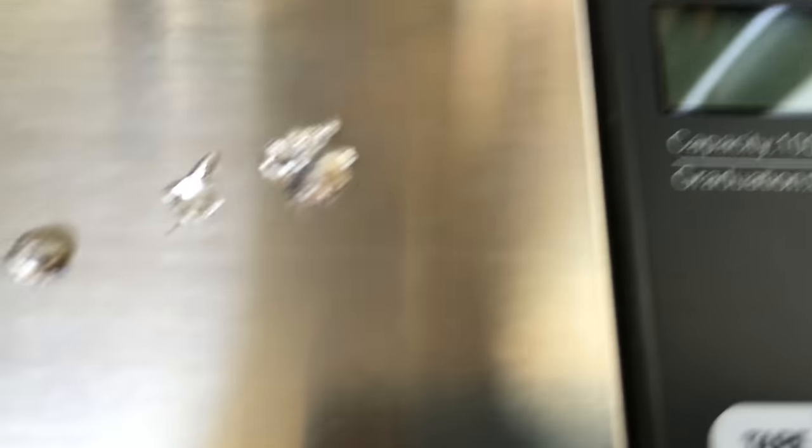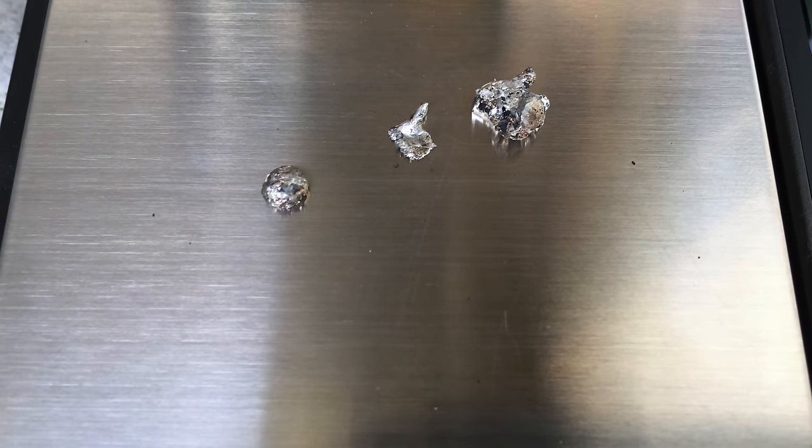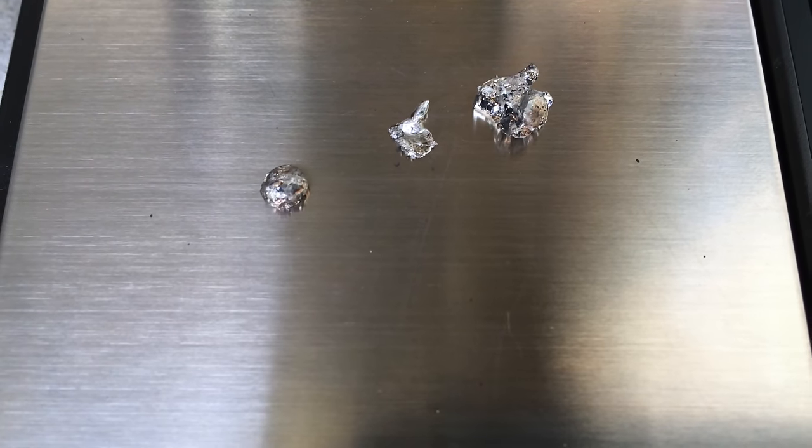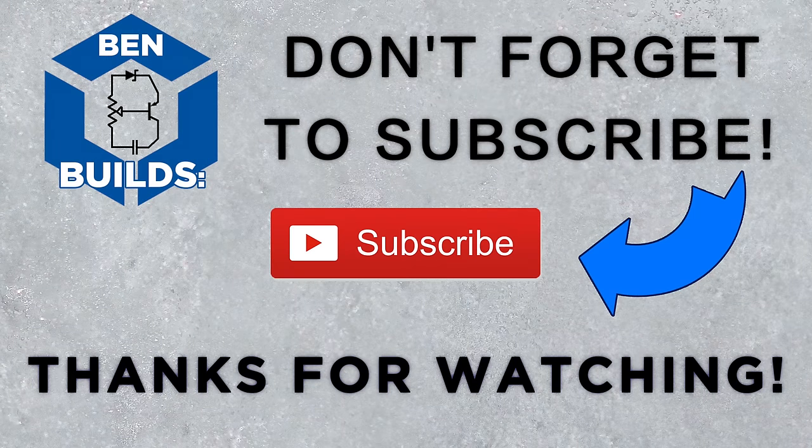So anyway thank you so much for watching. Hope you enjoyed this video and don't forget to check it out and try it yourself. Thanks again for watching. If you liked what you saw feel free to click the subscribe button and check out some of my other videos.